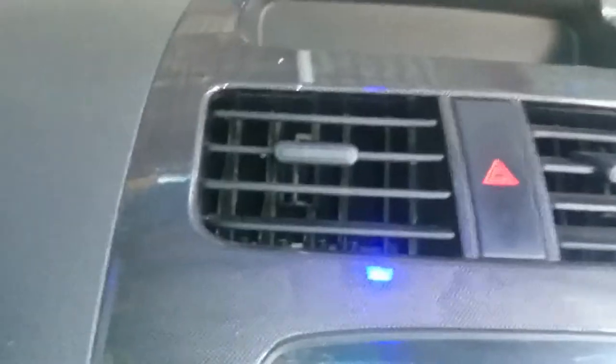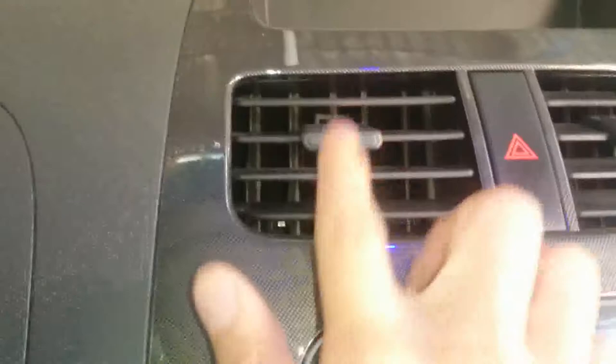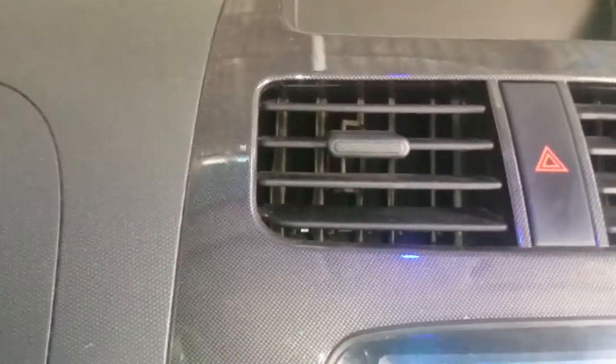When you have it at level one with a dirty filter, you get minus power, minus air. Because the air filter is very dirty and you need to replace it.